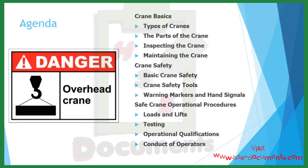The agenda — what we're going to cover in this video includes crane basics such as types of cranes, the parts of the crane, inspecting the crane, and maintaining the crane. We will discuss crane safety, including basic crane safety, crane safety tools, and warning markers and hand signals. We will also cover safe crane operational procedures, which will include loads and lifts, testing, operational qualifications, and conduct of operators.